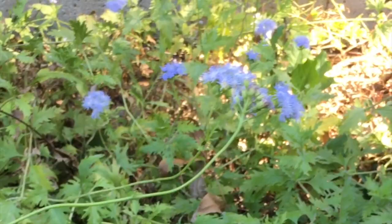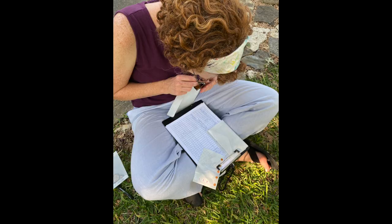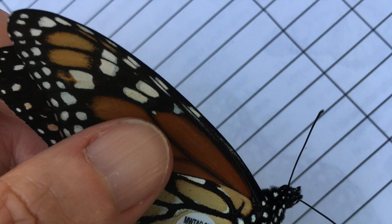But you and I can help wildlife by creating butterfly habitat, and by learning how to tag monarchs we can also help the scientists who study them. So now that you know why to tag a butterfly, let's talk about how.